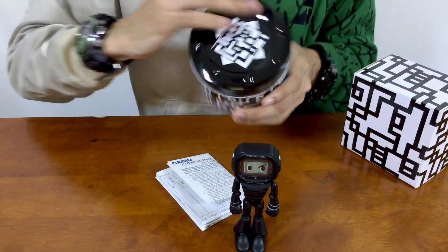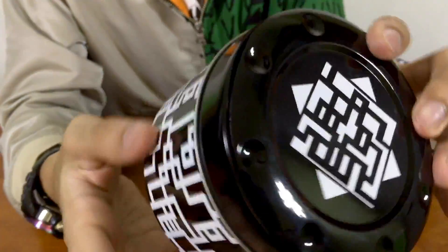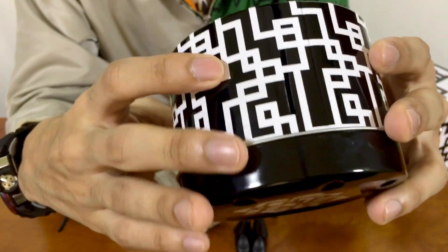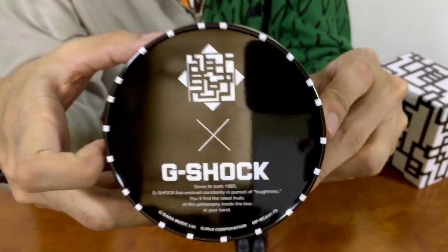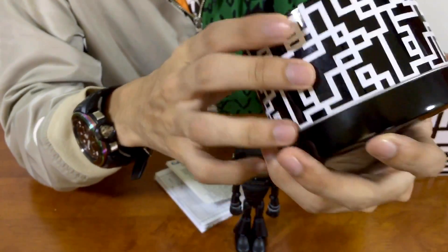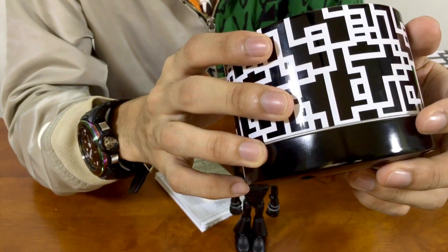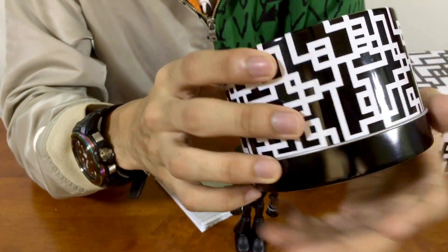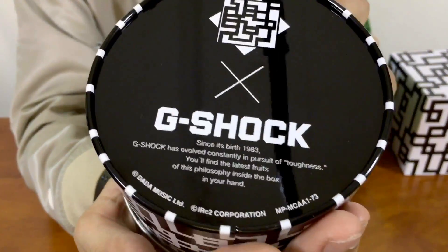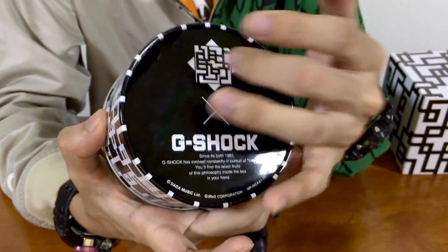Let me show you the tin case as well — similar type design, with more overwhelming design all around. Very unique and very complicated, which I guess is how complicated playing guitar is for him. At the bottom part of the tin case we have more writings — G-Shock and HOTE logo. It reads: 'Since it was birthed in 1983, G-Shock has evolved constantly in pursuit of toughness. You'll find the latest fruit of this philosophy inside the box in your hand.'